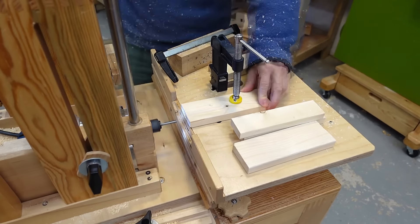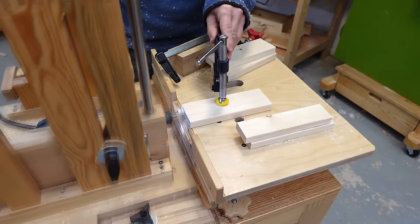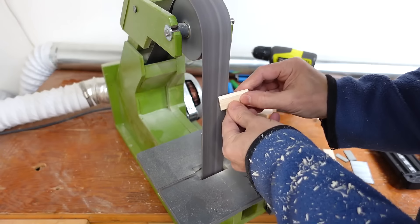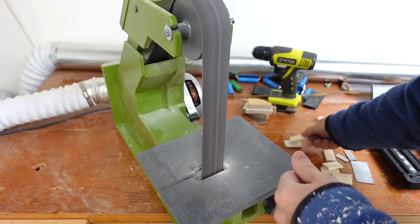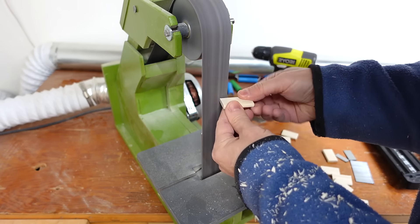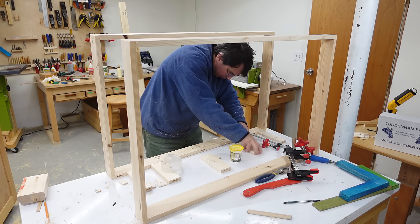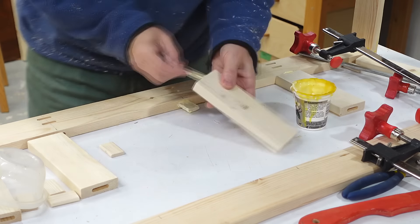Now I just need to cut some mortises in the ends of the pieces that'll connect the two frames on the bottom, and I also have to make a whole bunch of floating tenons for that. I like to chamfer the edges of those things because it makes it easier to push them in and I think it also helps to prevent them from scraping all the glue away when they go in. Those connection pieces aren't so much there to hold the two frames together — their main function is to provide a support for the boxes so they don't fall out the bottom of the frame.